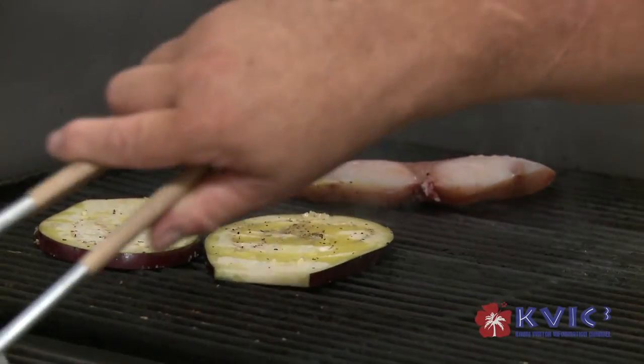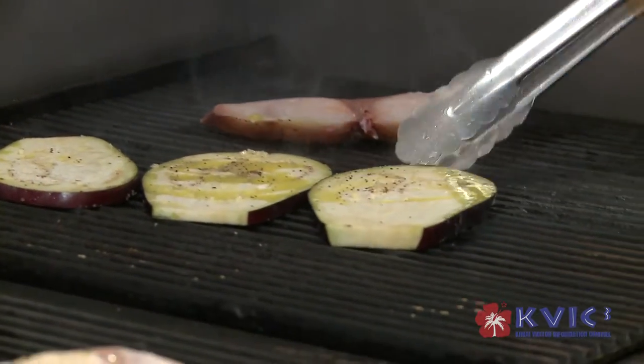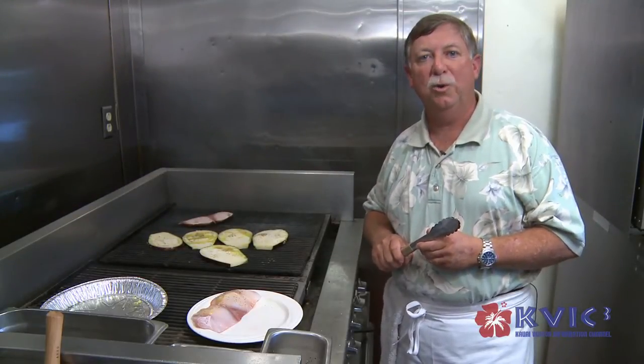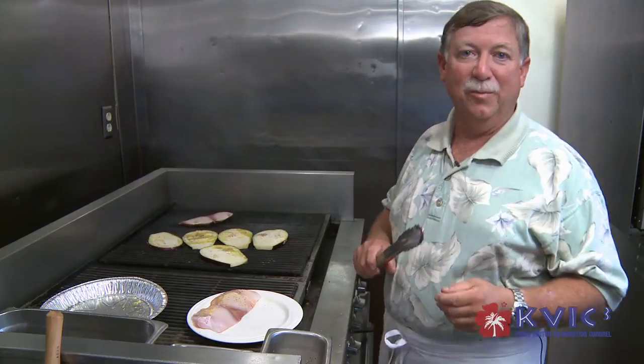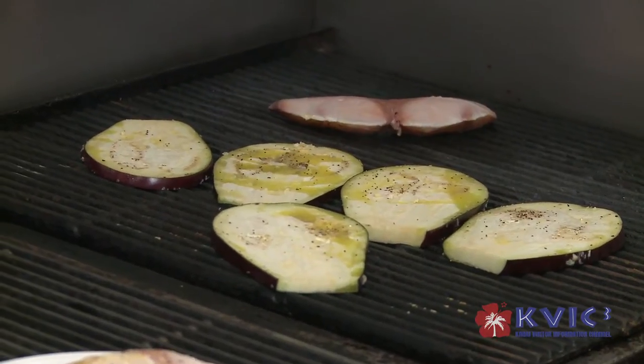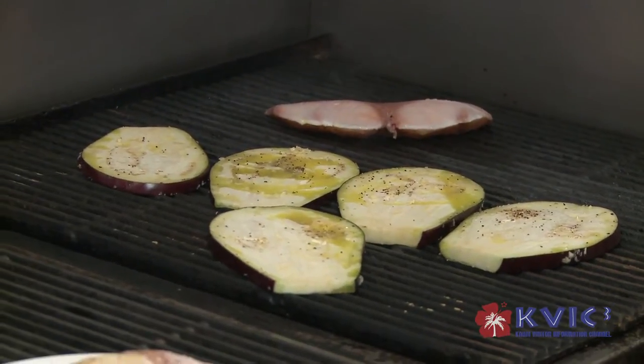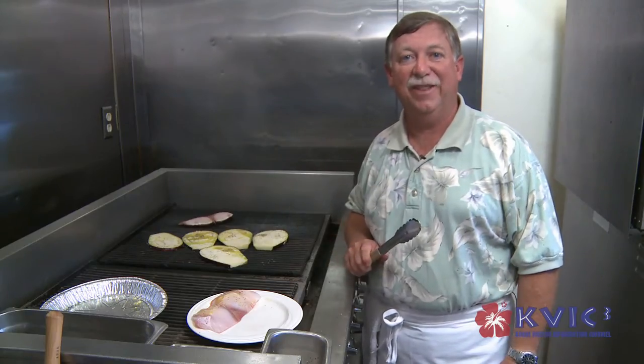We usually serve at least about four fresh fish daily here at Brenneke's. Right now we have fresh ahi, opah, ono, and of course our mahi-mahi. Fortunately, our kitchen manager Dave Badua is a fisherman, so he's got all his buds and they bring fish daily. So it doesn't get any fresher than that.